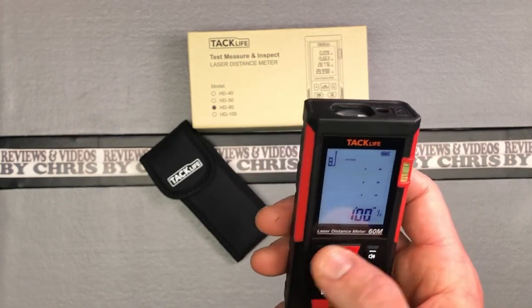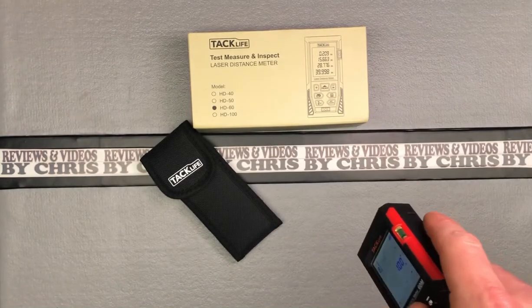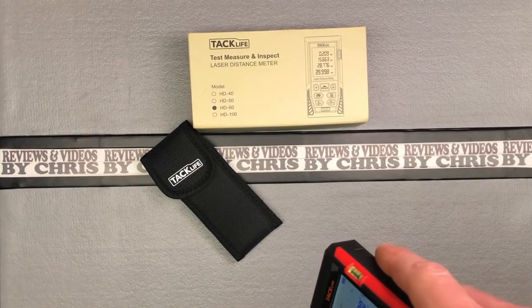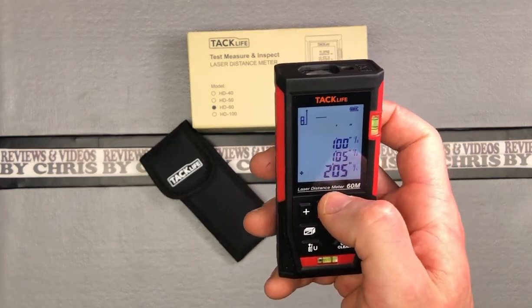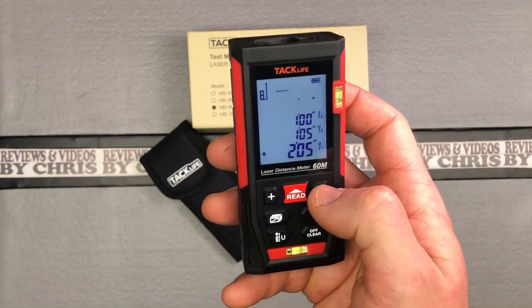That's all you're going to do. Say I wanted to add another measurement — just hit plus. Read again. That was one foot and five inches. It adds them together and now we're at two feet and five inches. Of course, you can do the same with the minus.